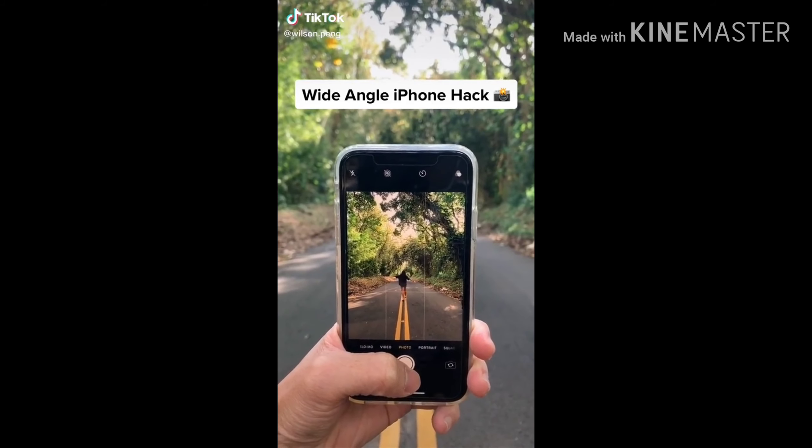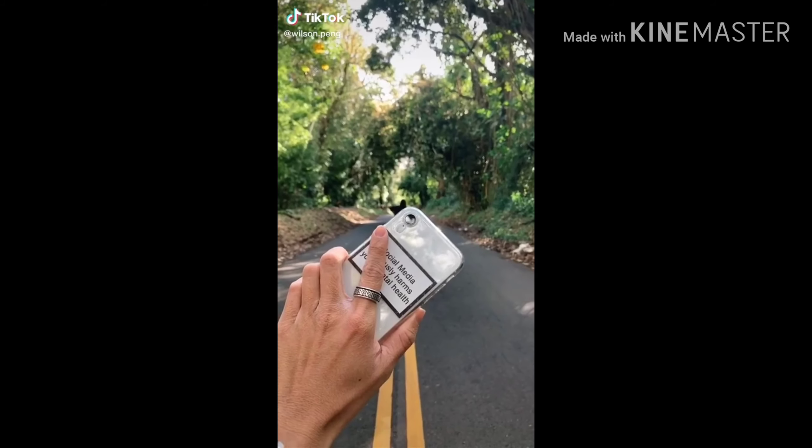If you want to take wide-angle photos but don't have the latest iPhone...